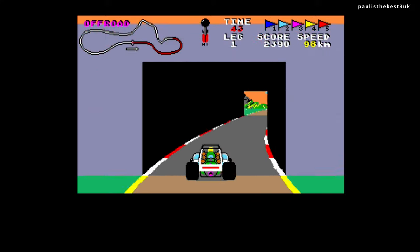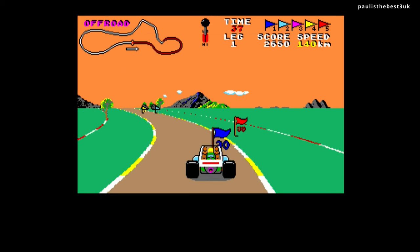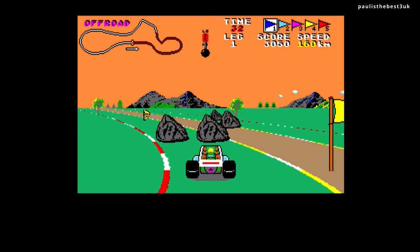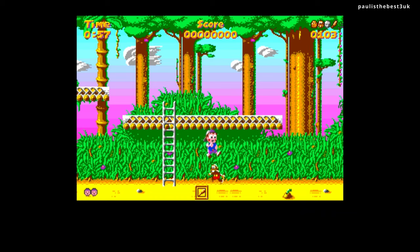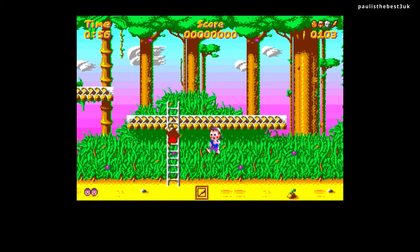Here's Buggy Boy and as you can see it plays really nicely - these are games I've added myself. Catch 'em is another classic that plays really good with really nice music on it. As you can see the emulation quality is really good on this.